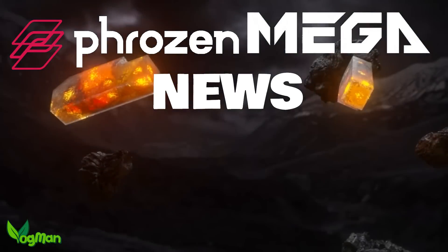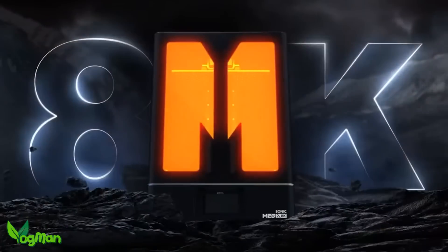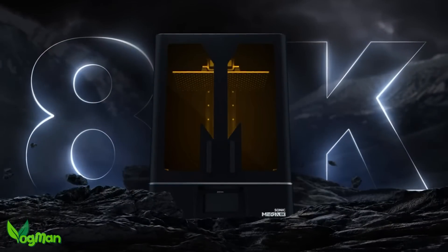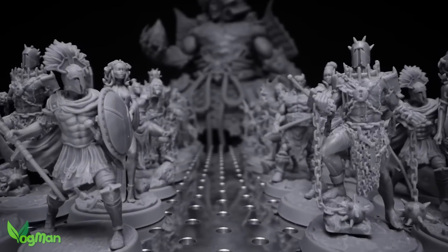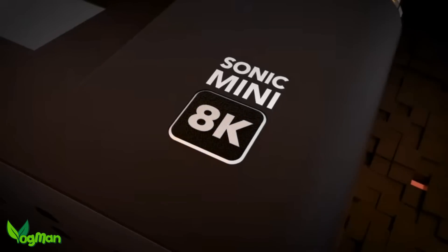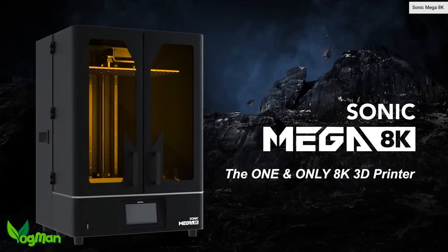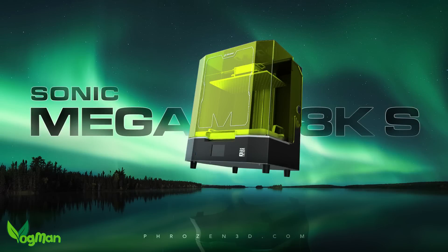Hey guys, the Frozen Sonic Mega 8K is massive — it's huge, it's heavy, and it's not for those without deep pockets. However, just as Frozen revamped their Mini 8K with a cheaper but still equally capable Mini 8K S, they've also put their Mega 8K on a crash diet, giving us the new Mega 8K S.